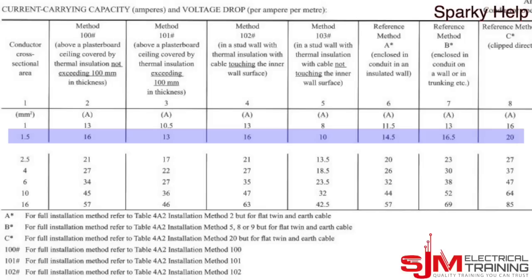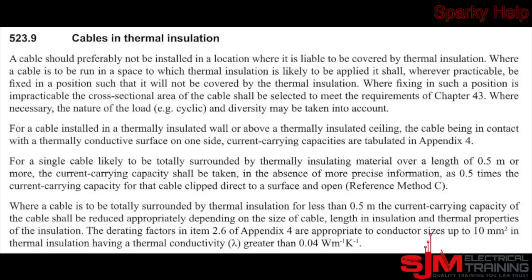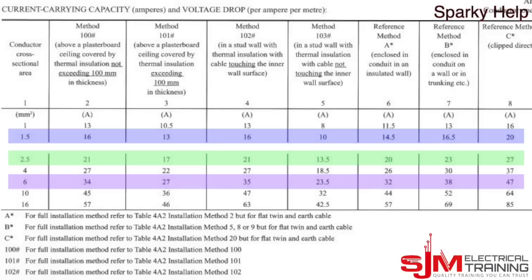For the 1.5mm we're going to use column 8, which is 20 amps clipped direct. For the 2.5mm, 27 amps clipped direct is its current rating. We also have a 6mm, which when clipped direct can carry a total current of 47 amps. As the regulations state, a cable should preferably not be installed in a location covered by thermal insulation, because insulation holds heat in — so try to avoid it, or select from a different column or apply correction factors.